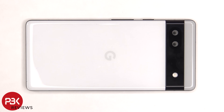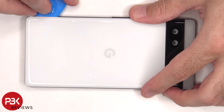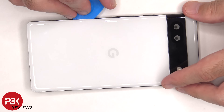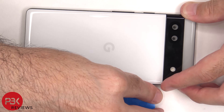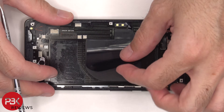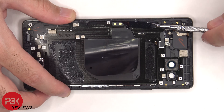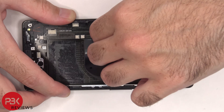The backplate on the Pixel 6a is removable — you just have to apply some heat and pry it off. You also need to make sure to completely peel off or remove the NFC antenna flex cable from the frame so you don't tear it when prying off your backplate.